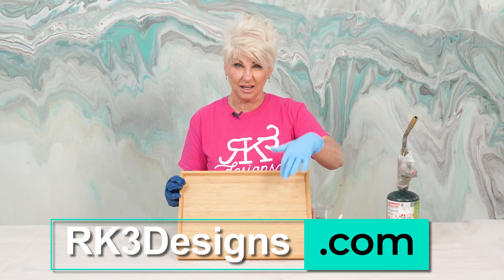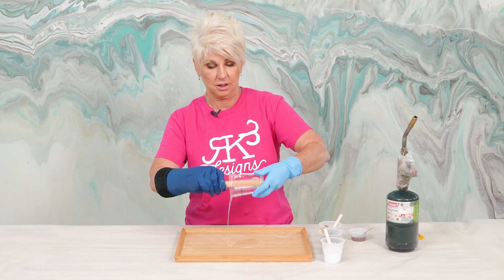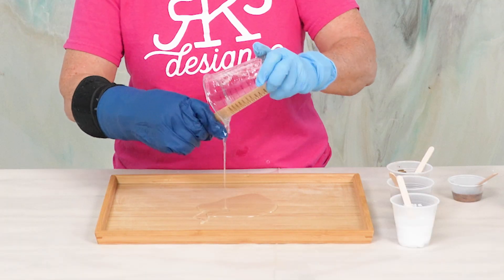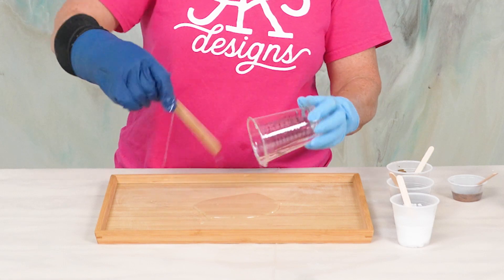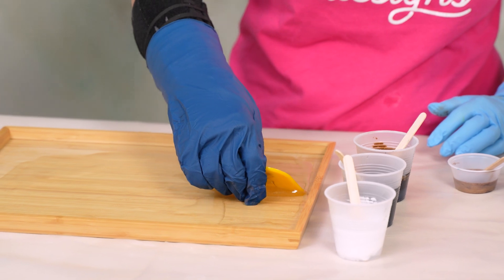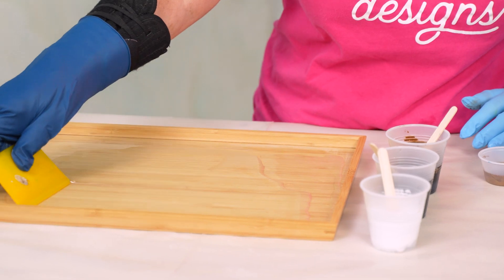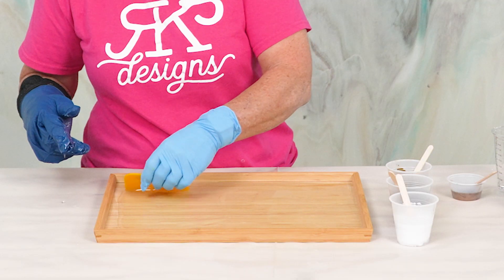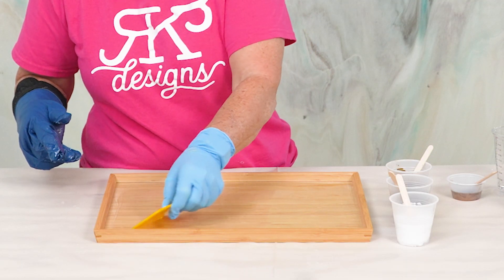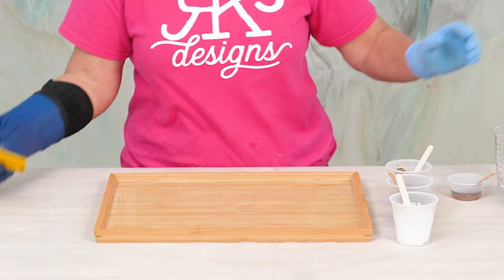The surface is prepped. I've lightly sanded it and I didn't have to paint it with a base paint because I really like this color. The sanding is also going to ensure I have good adhesion. Now I'm going to come over with just a clear epoxy — all that's going to do is provide a smooth base so that the rest of my epoxy will easily flow. I just push my product close to the edge. If you're worried about getting product on your edge, you can tape, but I'm going to let the movement of the product get into my sides.